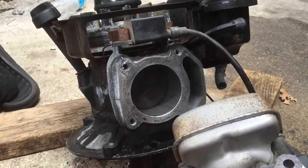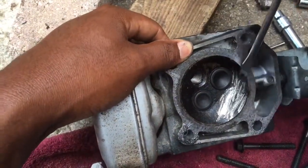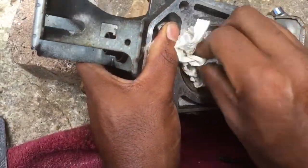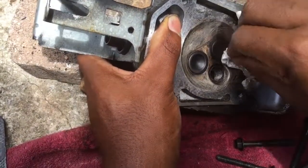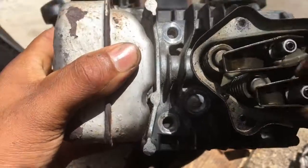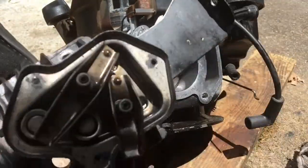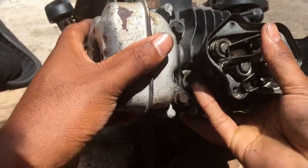I didn't bother to clean the surface of the head, so I'm going to do that right now. All you basically want is bare metal. The spark plug fits right in that hole on the opposite side. Now I remember which side went to which side — I want to line up the gaskets, put the gasket on, and then I'm going to put my bolts in.